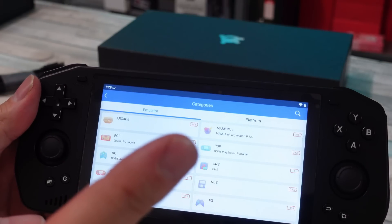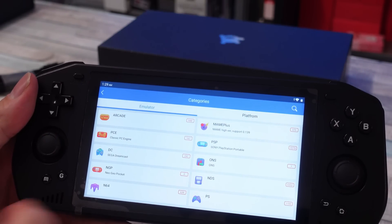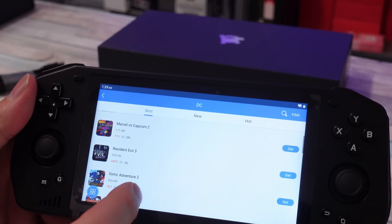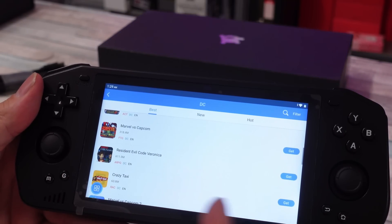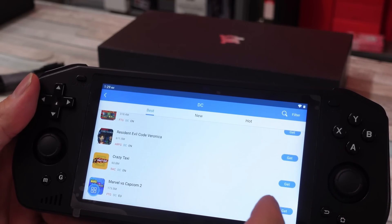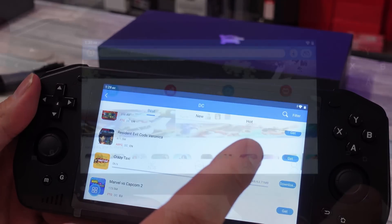If you go to category, this is where you'll find options like PSP games or Dreamcast games. Select Dreamcast, scroll through, and just click Get. Say I wanted Crazy Taxi — I would click Get, wait for that to load, then just click Download.